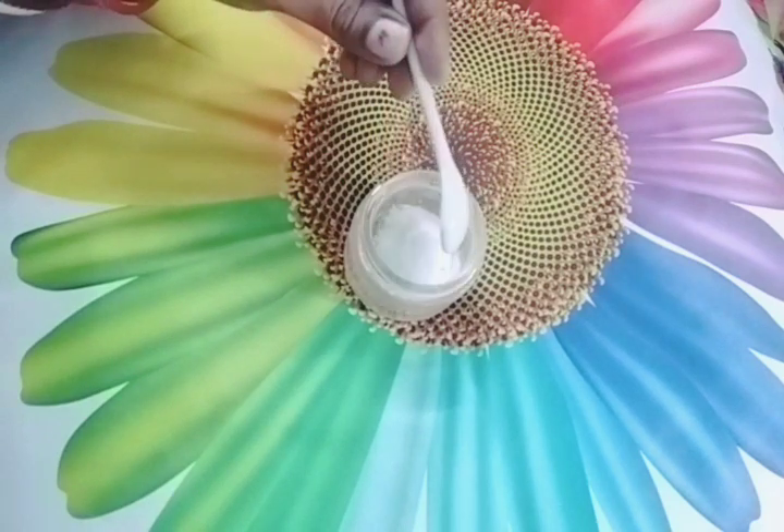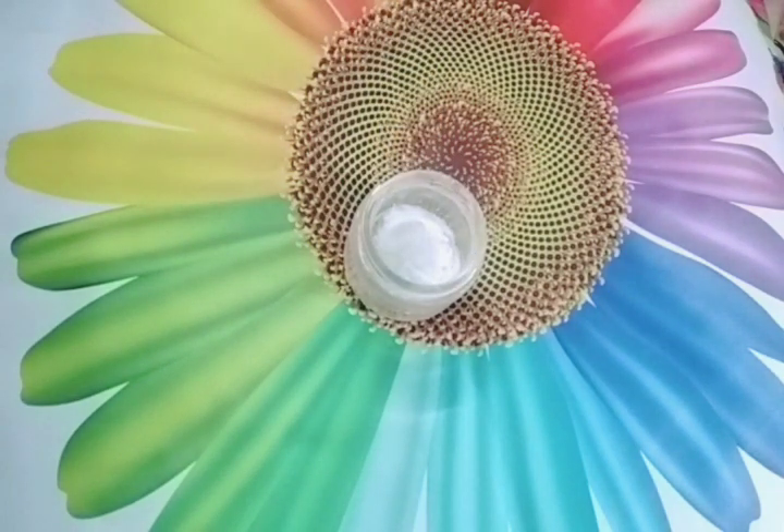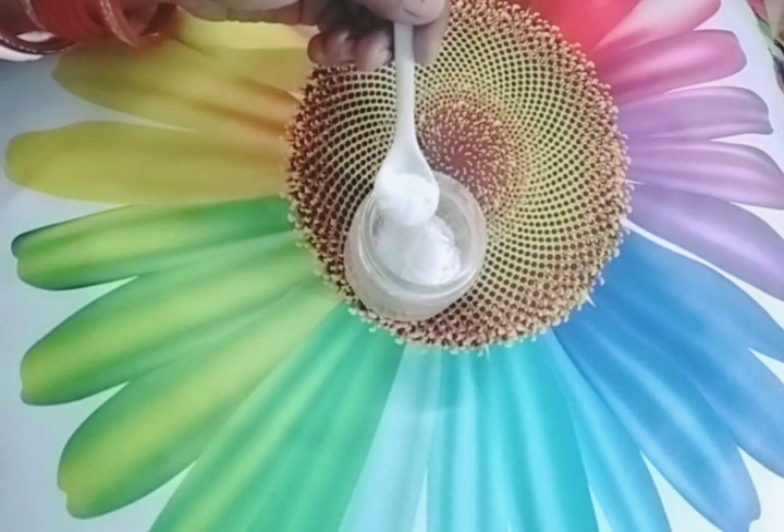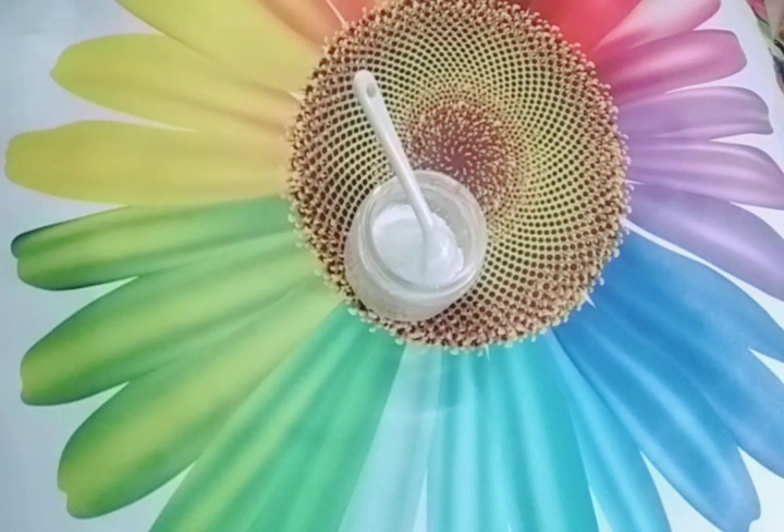I am taking rice flour. Rice flour is very good for our skin whitening and lightening.